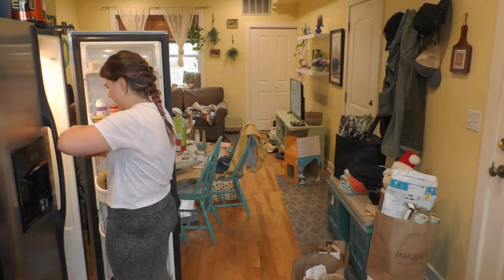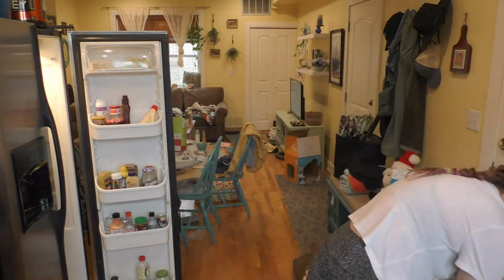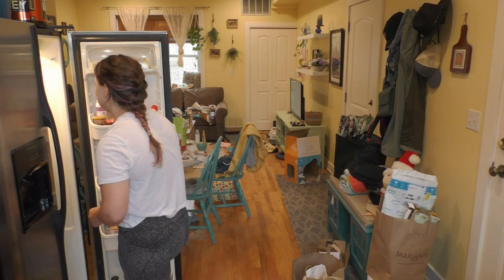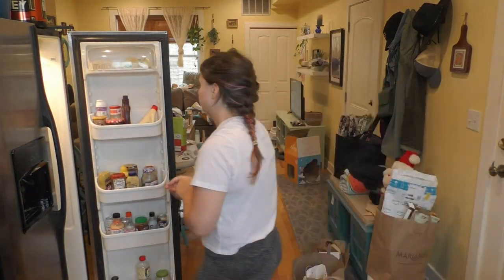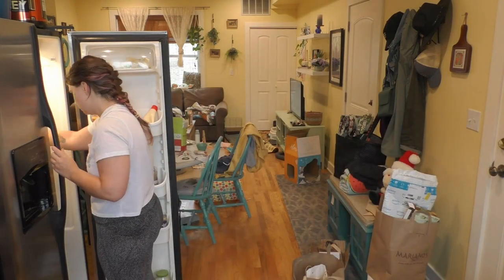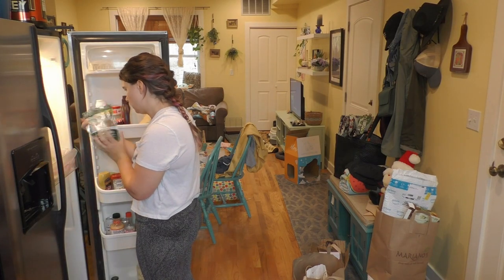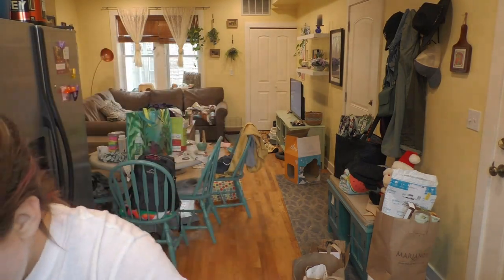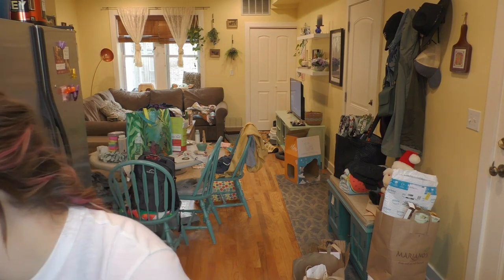My condo is pretty small overall, so this living room-kitchen space is basically like half of the condo. Doing the other half wasn't a really big deal. As you can see in the video, I started by cleaning out my fridge — I really needed to do this. I had eggs that were several months old and things people had bought while house-sitting that were still in my fridge after they left.